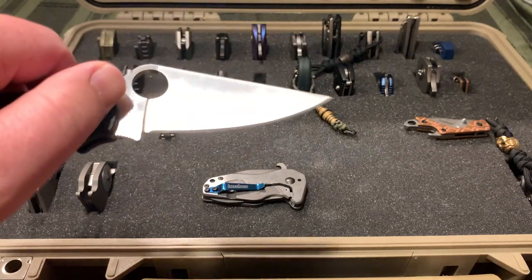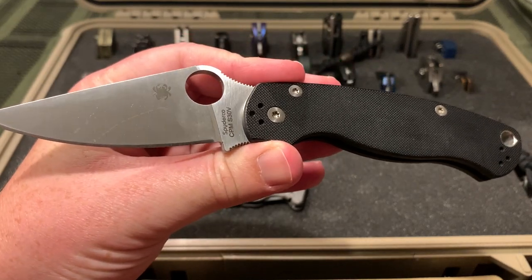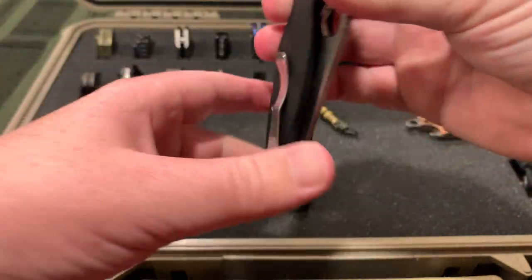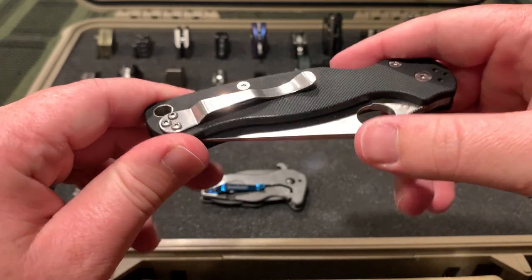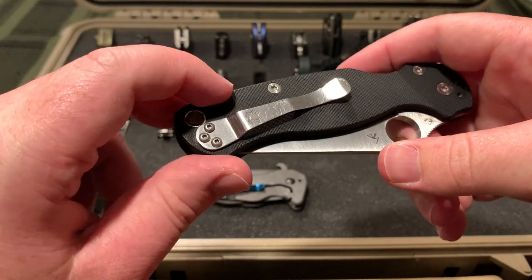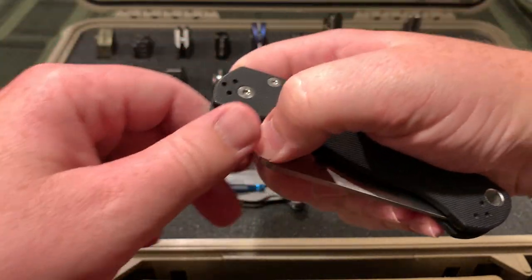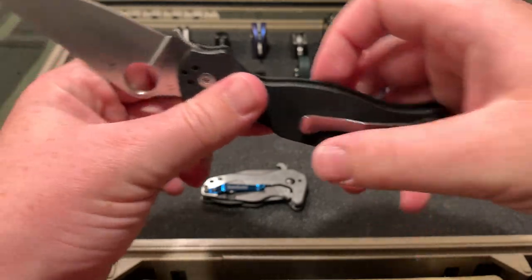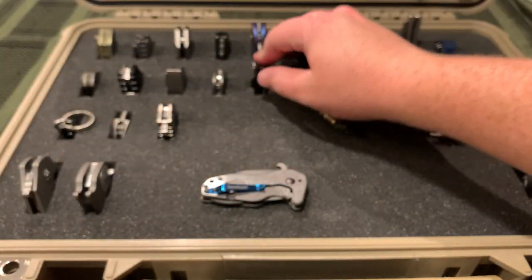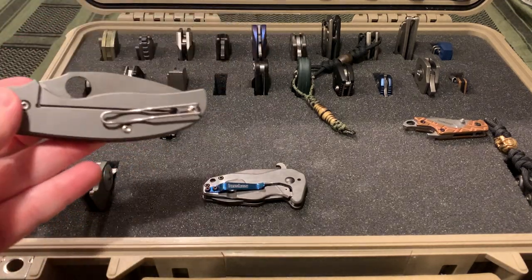Another one that desperately needs sharpened is my Para 2. S30V, just the standard version with black scales. I did have a custom titanium pocket clip in the last update I did - I had it ground out on a bench grinder. But I thought rather than having one that looked cool, I'd have one that was more functional, so I put the original one back on.